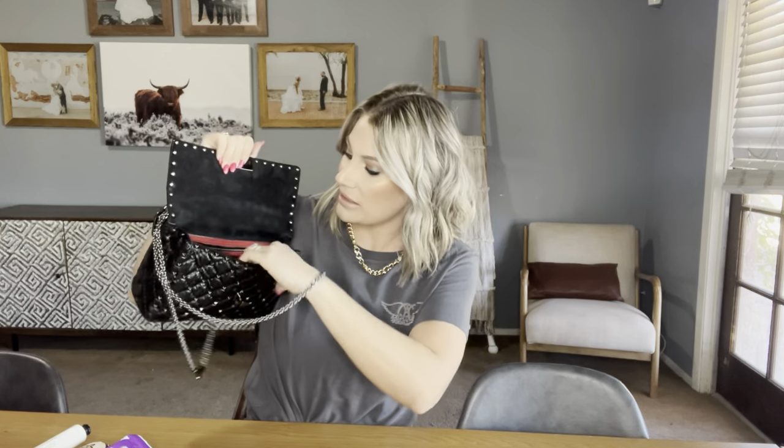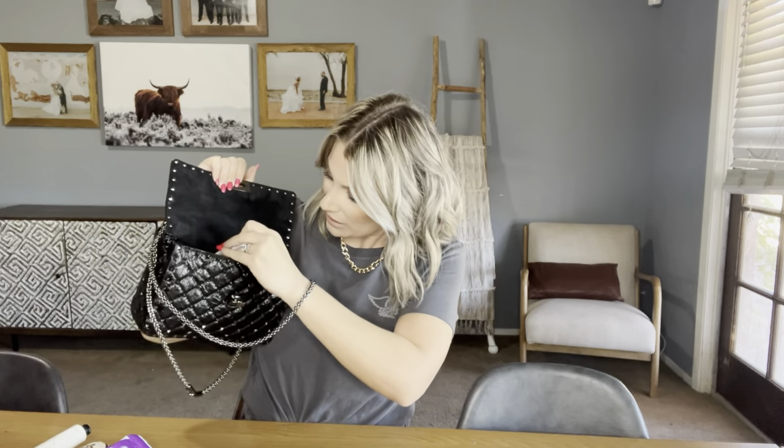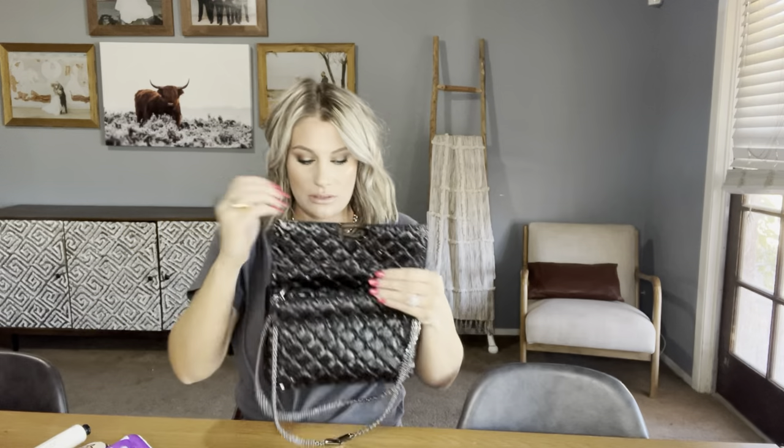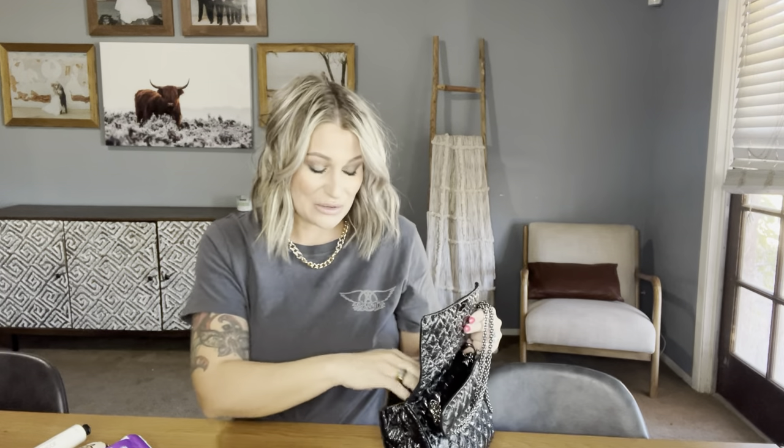Usually I have tampons in the back zip pocket. Let me show you a quick look at the inside now that it's empty — it's just a big black hole, suede all the way inside. There is a front pocket and then the back zip pocket where I keep my tampons so they're not visible when I open my purse. The back pocket is red and it says Valentino on there.